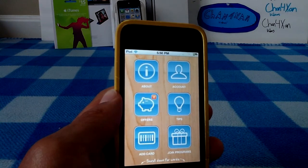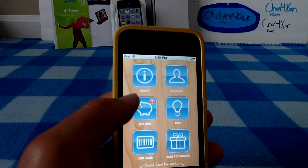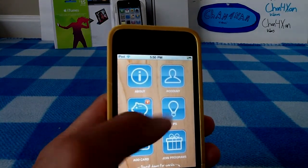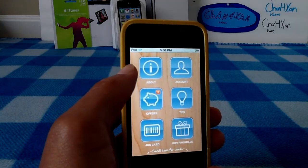This application is perfect for that. What it does is you can scan your card, and then it will put your card number and everything right in here. So when you go up to the checkout line, you'll have your barcode right there.